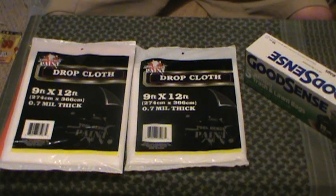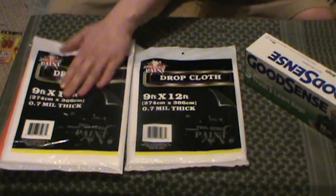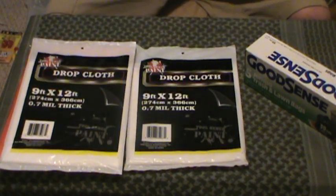Anything coming out of the sky and down this little plastic tarp slash drop cloth is going to be drinkable, pretty much — unless it's nuclear fallout, something like that, in which case you're all screwed. So either way, ground cover, overhead cover from storms and all that sort of thing. There are ways to secure this with various types of cordage — we've not gotten to cordage yet, we'll talk about that later.